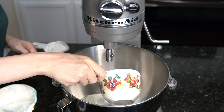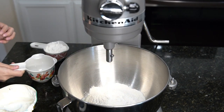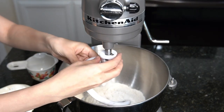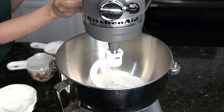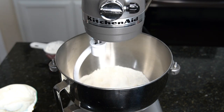Then add in one cup of self-rising flour, and you're going to mix on low speed using the dough hook attachment until combined. Now if you don't have self-rising flour, you can just whisk together one cup of all-purpose flour, one and a half teaspoons of baking powder, and one quarter teaspoon of salt, but remember the results may vary.